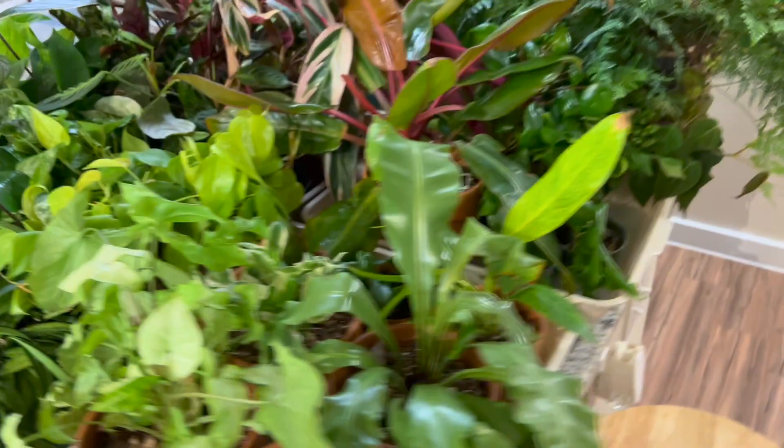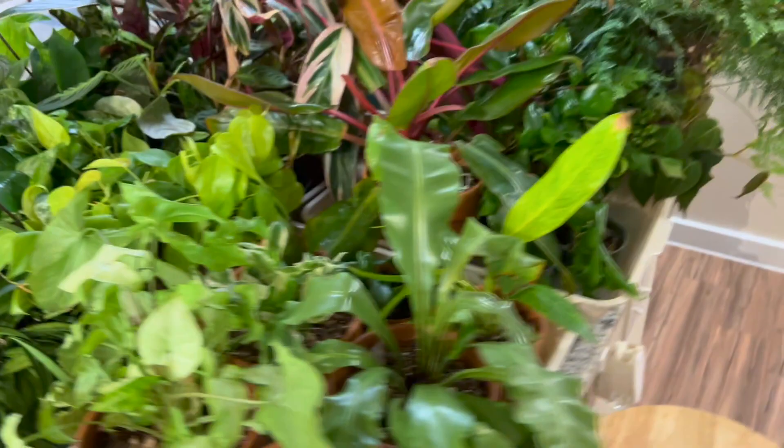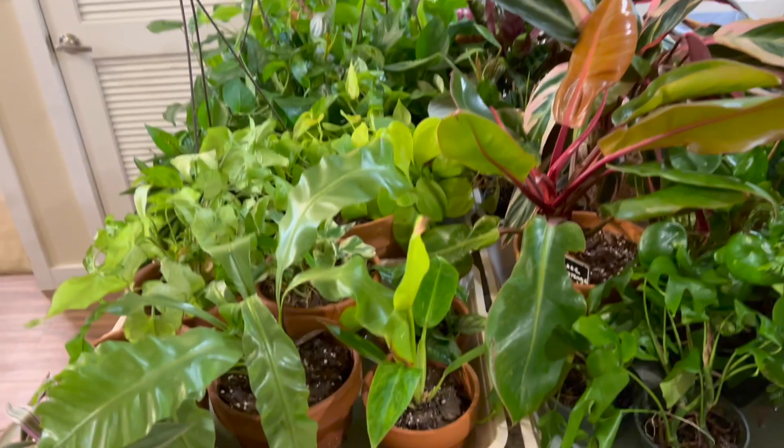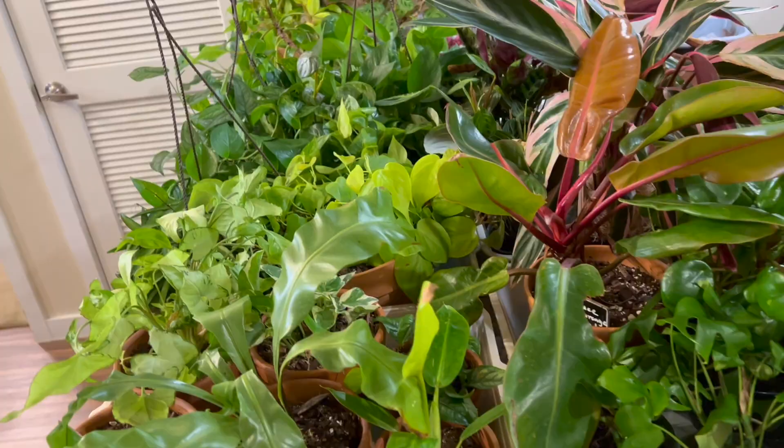You'll see me doing a neem oil solution to get rid of mealybugs. It kills adult mealybugs but it doesn't really break the cycle unless you're very consistent with spraying. Everybody has their own methods but I personally find that neem oil does help. I decided to keep spraying my plants.